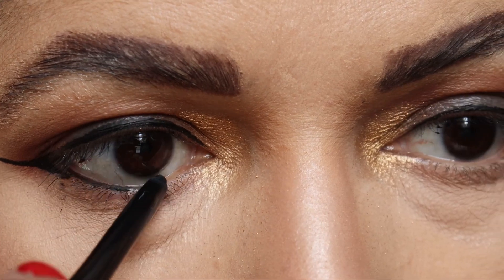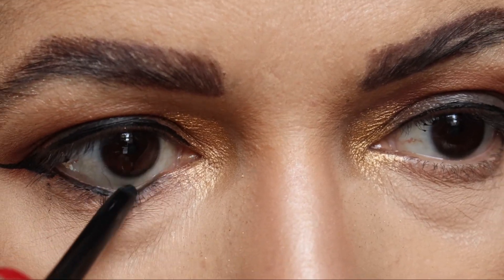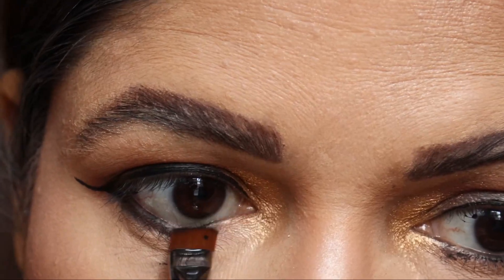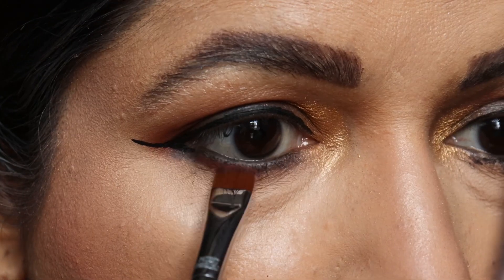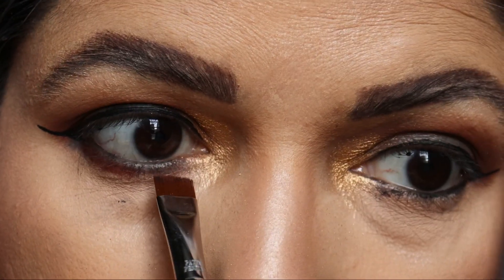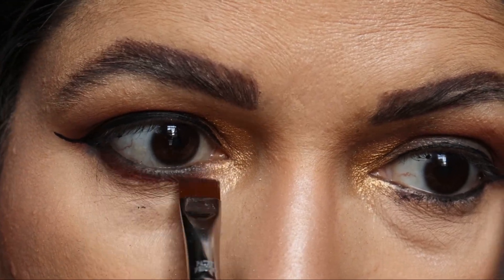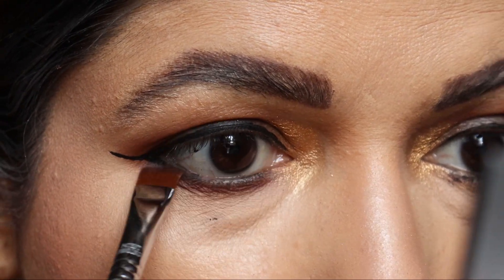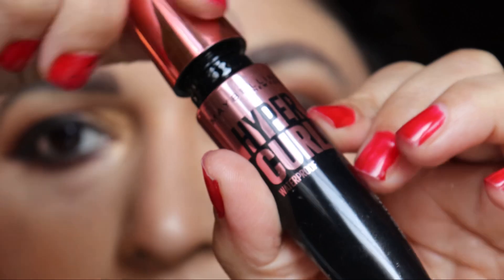After a long while I am applying kajal in my waterline and just blending it with the help of a flat brush. All my brushes are from PAC. Brushes are an investment — even if you are buying the higher-end ones, that's okay.